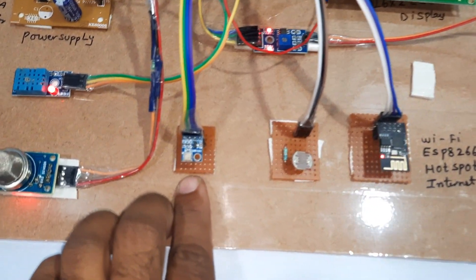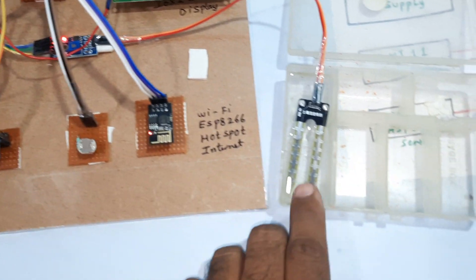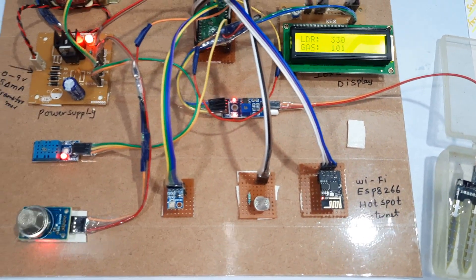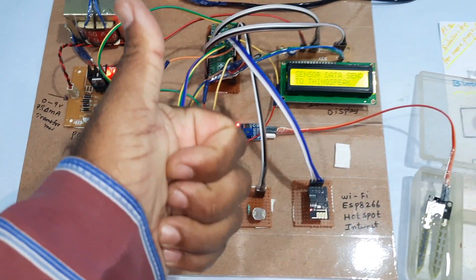We can see BMP180 temperature, pressure, humidity, gas sensor, LDR sensor, and soil moisture sensor readings. We can also add SMS alert functionality — if anything critical happens, we will get an SMS alert. Thank you, and if there are any doubts, please contact SVS Embedded.